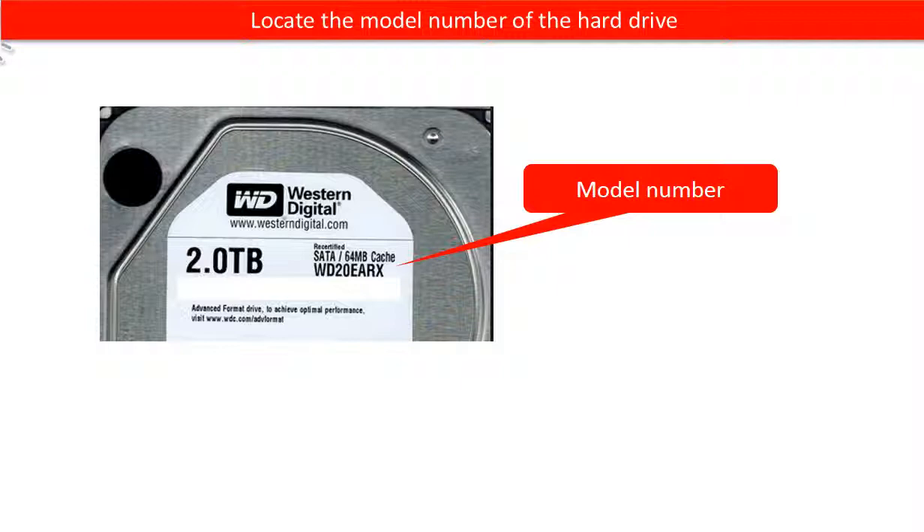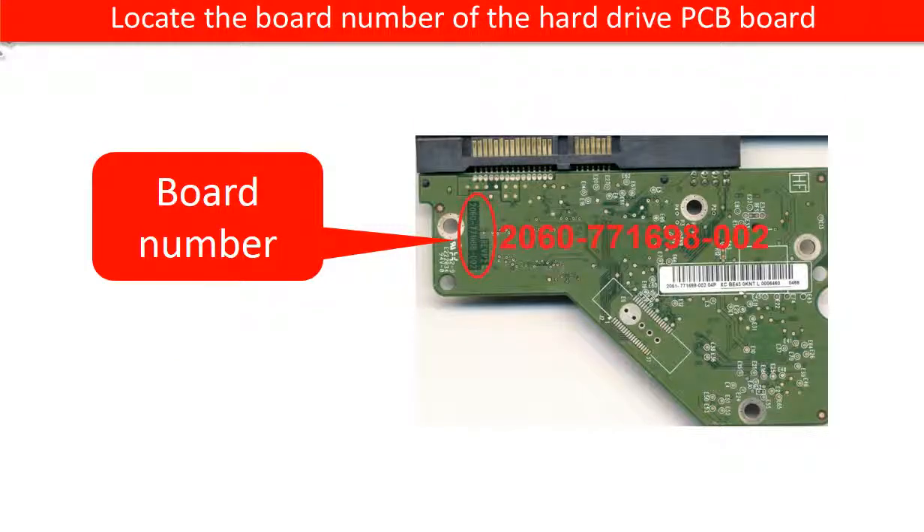Locate the model number of the hard drive. Then locate the board number of the hard drive PCB board.